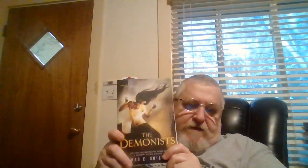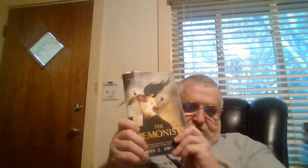Good morning, welcome to Reader's Retreat. I'm Paul and I'm going to show you what I'm planning on reading in January. I know I'm a little late, but for the first week I'm reading The Demonist and I'm planning on getting this finished either today or tomorrow.